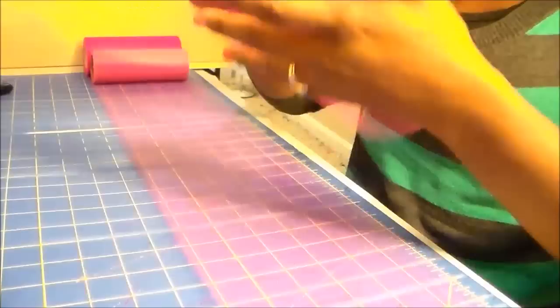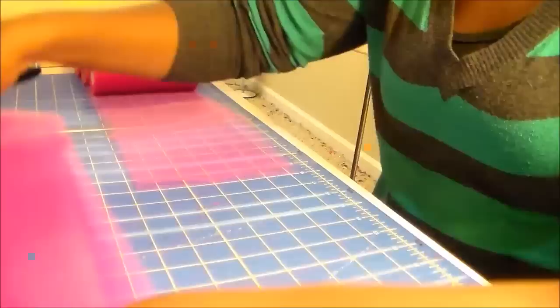Now I am rolling out the tulle. I decided that I wanted an 8-inch skirt, so I'm cutting the tulle at about 19 inches. Just keep cutting — you'll need quite a bit. I've got a nice little stack to start with; I actually ended up cutting about 3 more times.